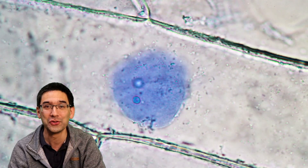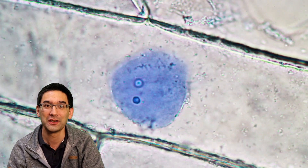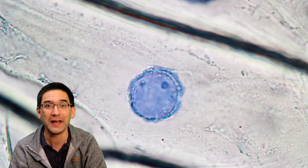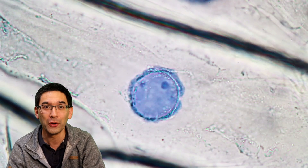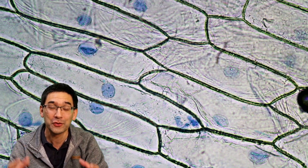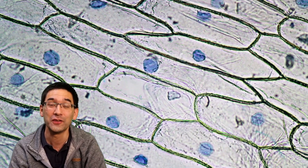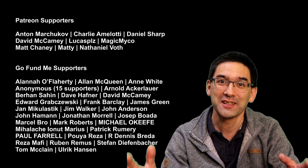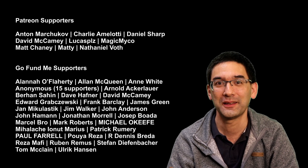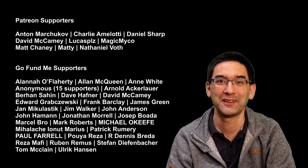I want to say a big thank you to my supporters, because this YouTube channel and the other YouTube channels are possible because of your support. Over the last couple of weeks and months I've gained several supporters over Patreon and also several over my GoFundMe page, where I'm saving money to buy a better microscope so that I can build an image library and improve the videos in this channel. All the information can be found in the description. A big thank you — I'm really grateful that you've found the channel and that microscopy is interesting enough that you're willing to support it.